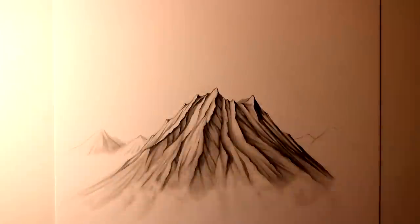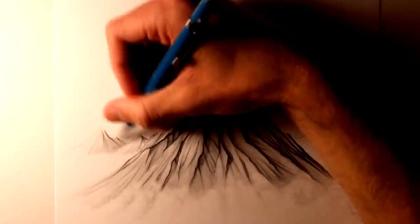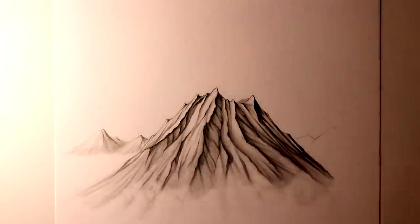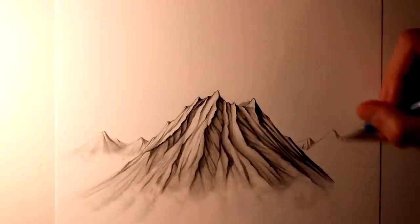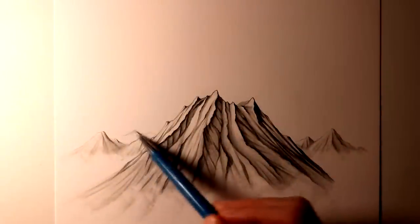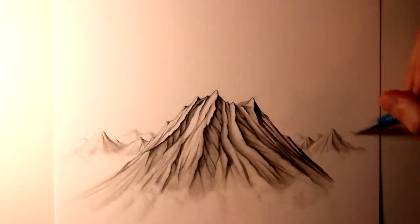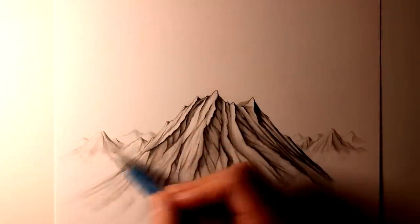I also decided to add a mountain range in the background. I didn't want to add any dark shading, and I also made use of the blending sticks to keep them quite blurred. I didn't want any sharp, dark contrast to take away from the details that I added to the volcano — I really wanted that to stay as the focus point. So I just tried to blur and blend those mountain ranges into the background as much as possible, also adding a faint cloud layer below them as well.